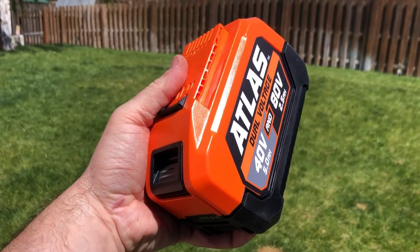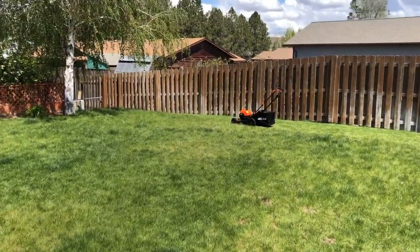Two hours later on the old slow charger, we are going to put it back into the mower and keep going.